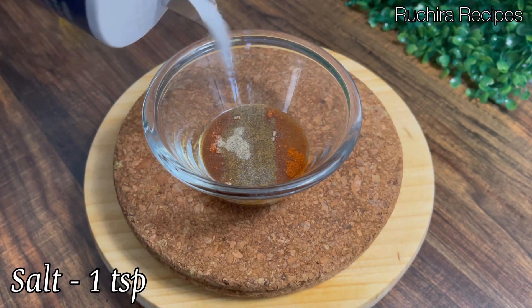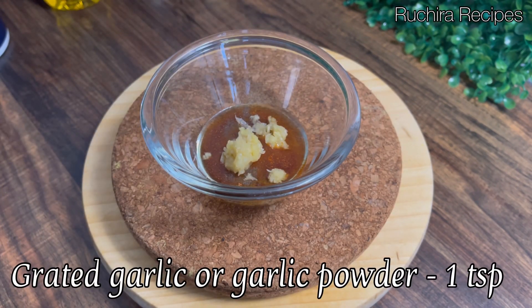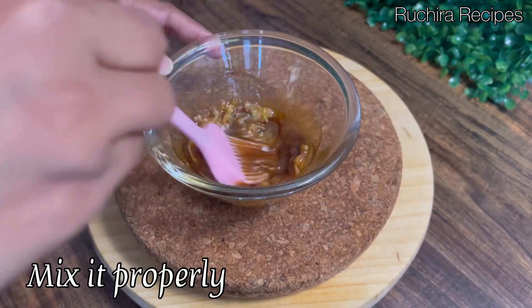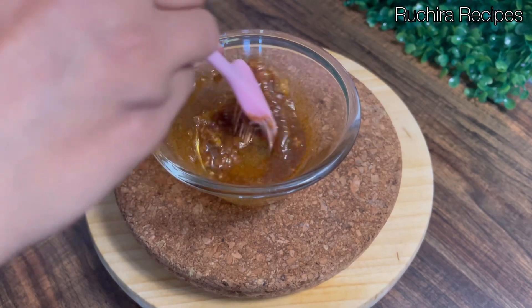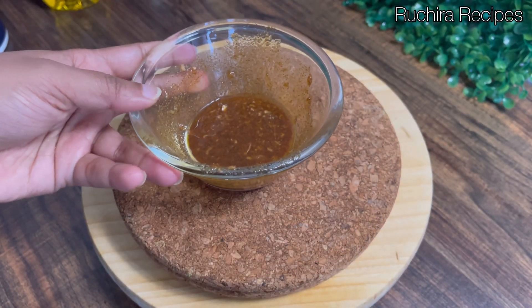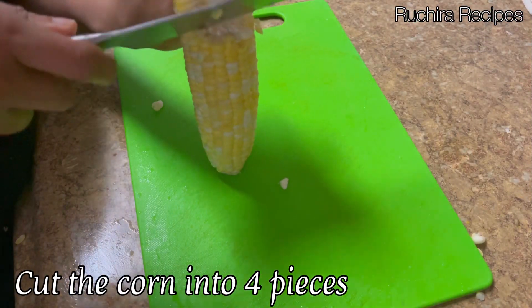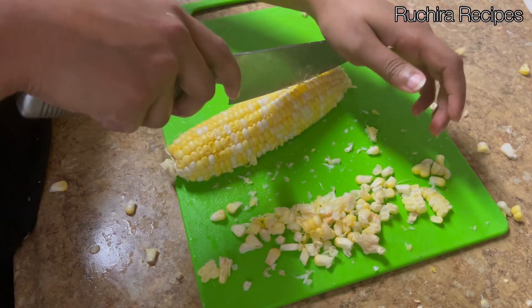Now add one teaspoon of salt, then add grated garlic or garlic powder — one teaspoon. Mix the ingredients properly. You can add any other spices or herbs as per your choice. Our seasoning is ready. Now cut the corn into four pieces: first chop it vertically, then chop again to make four parts.